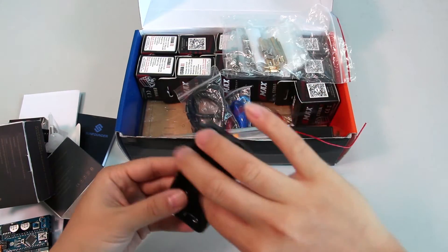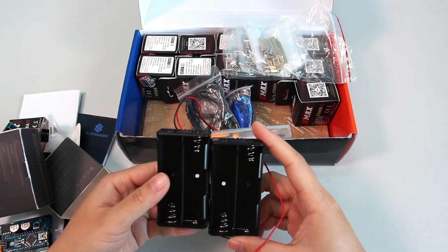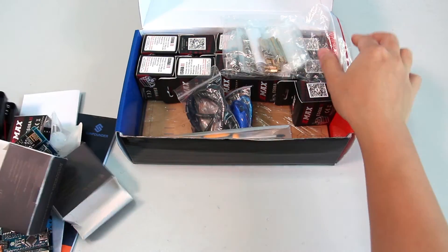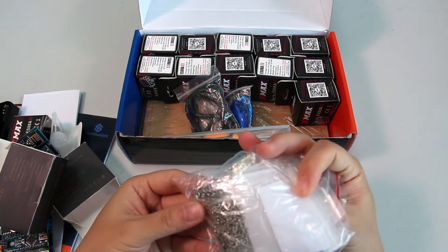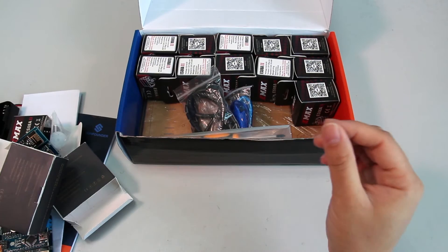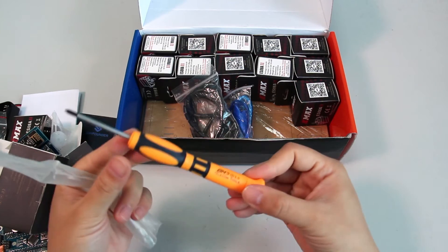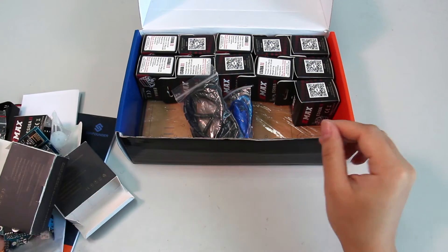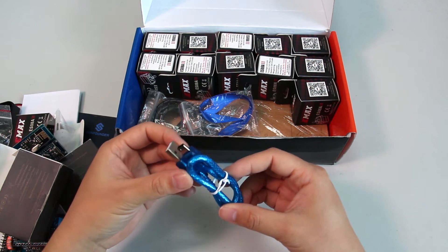Battery holders for two 18650 rechargeable batteries are included — one to power the robot and the other to power the controller. Also provided are copper standoffs, screws, and nuts. A useful screwdriver is included, which you'll need throughout the assembly process. There's also a USB cable to connect the nanoboard to a computer for sketch compiling.